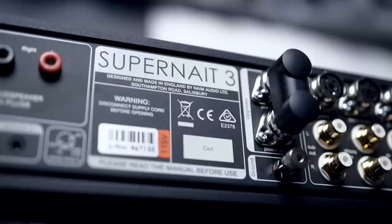But in this video, I'm going to give you my two cents on my experience with the Supernait 3. The Supernait 3 is an integrated amplifier from Naim that outputs 80 watts per channel into 8 ohms and 130 watts per channel into 4 ohm loads.